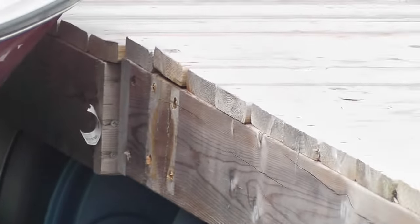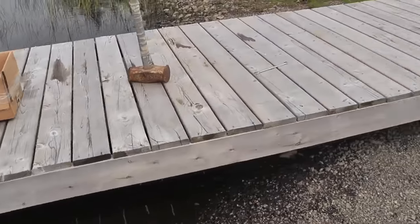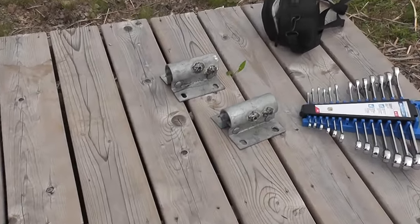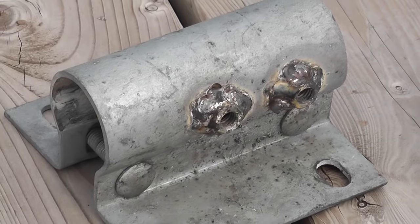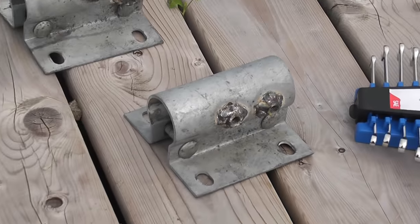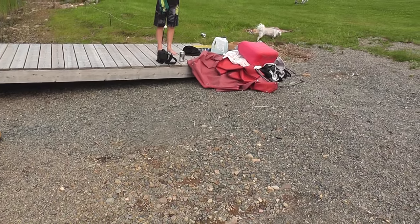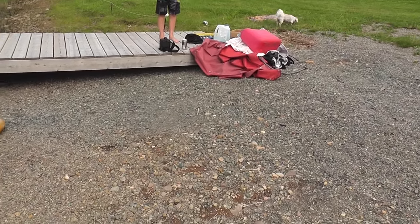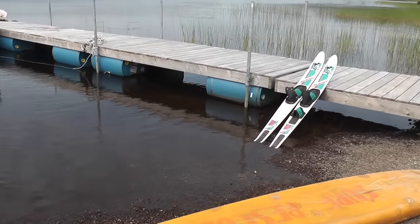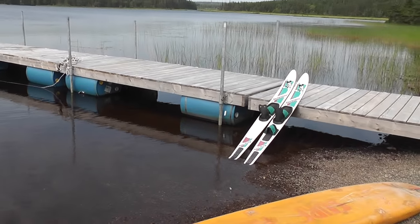I haven't put that one back on yet — I'll do that right now. Drill the two holes, put the nut on, pop the bolts in, pop these back on. And here we have our finalized project — nice and level, and there is no wobble. That looks really good.